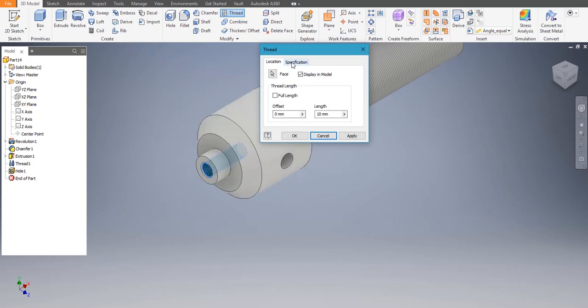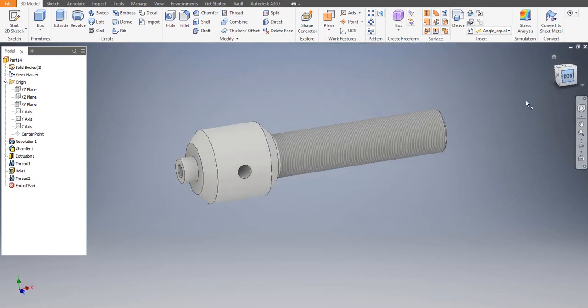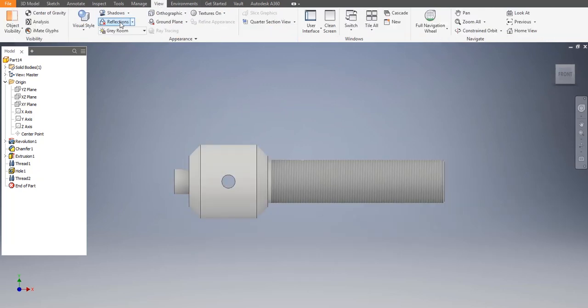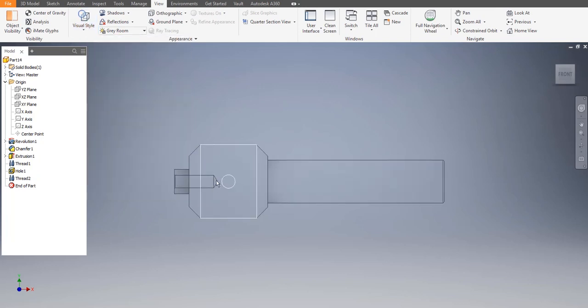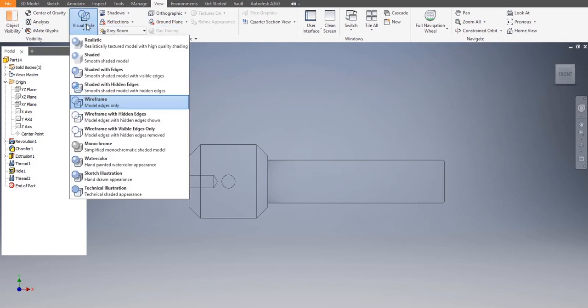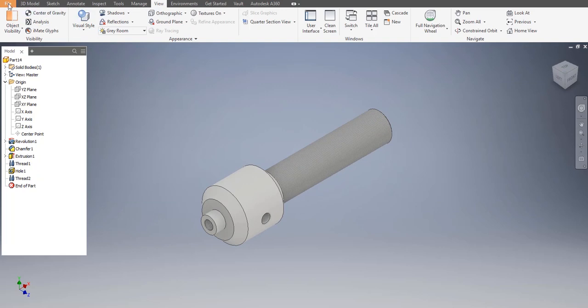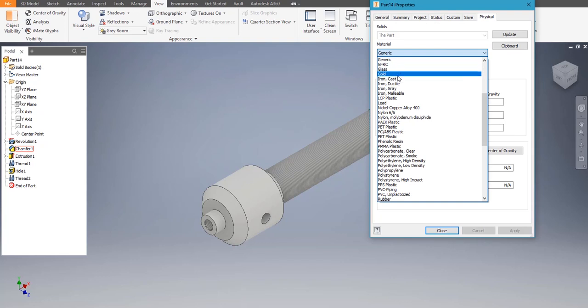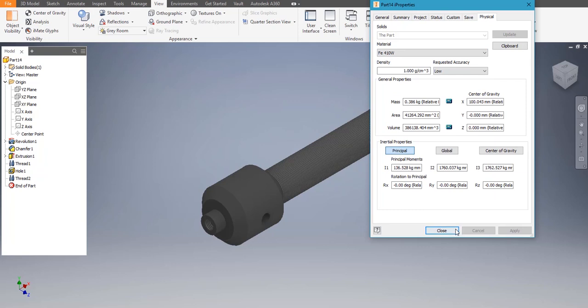We need to give threading — choose the threading option and all those options, then apply, cancel. Let's go to View > View Style > Frame so we can see everything is perfect. Let's go back. File > iProperties > Physical. The material would be FE 410W — apply.